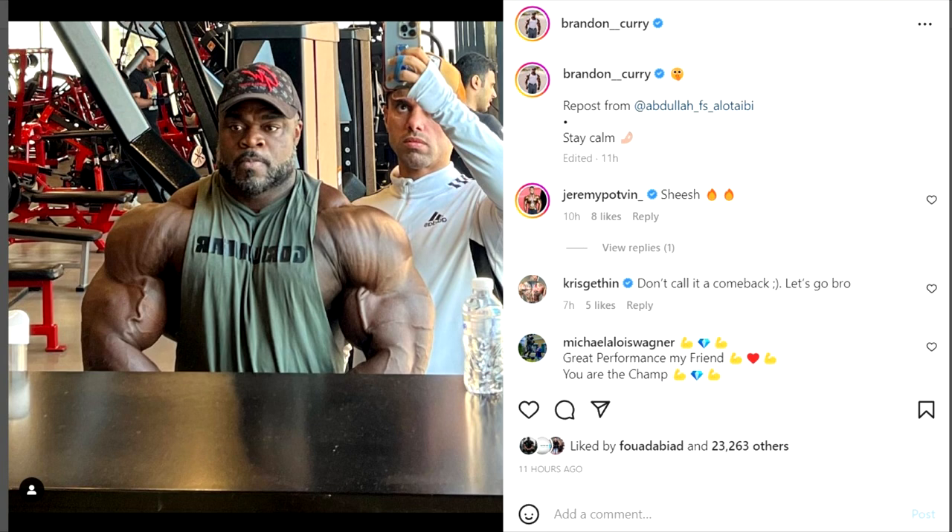Whatever you guys think, tell me down below in the comment section. Like this video if you enjoyed it, and for more bodybuilding content like this, subscribe to my channel. Don't forget to check out the link down below and buy one of the Old School Abs products. Thank you so much guys for watching, all the best and bye bye.